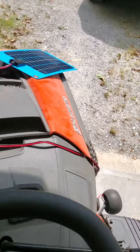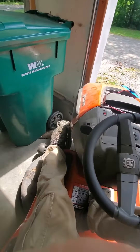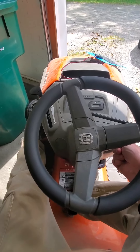Alright, here we go — Battle Box victory or back to the drawing board. I'll engage my foot brake safety, put it on choke, and here we go.